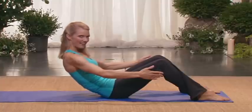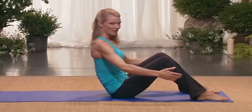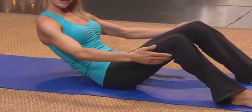Nice. Inhale, rock back. Go deep. Find your abdominals. Exhale, come up. So you want to find that C-curve. You want to scoop out as much as you can. But you also want to try and lengthen out of your low back.